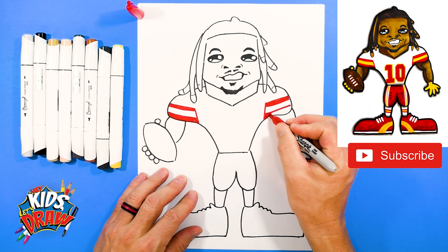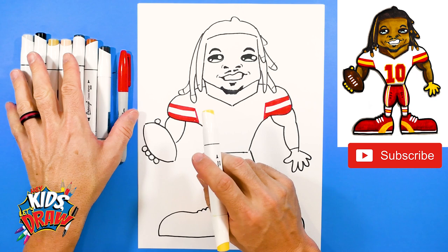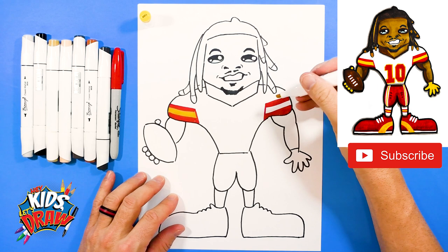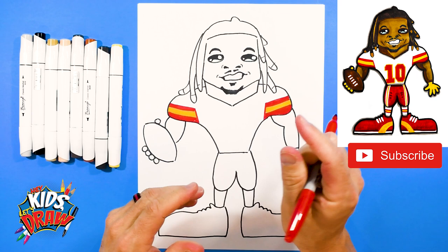If you're a Chiefs fan, let us know in the comments. If you're voting for the Chiefs to win the Super Bowl, let us know. If you're an Eagles fan — they're playing the Eagles this year, it's 2023 when you see this video. Let us know if you're excited to see Isaiah Pacheco. We're going to fill this inside stripe with yellow. Now let's do the number 10 right here — we're going to do it with our Sharpie.